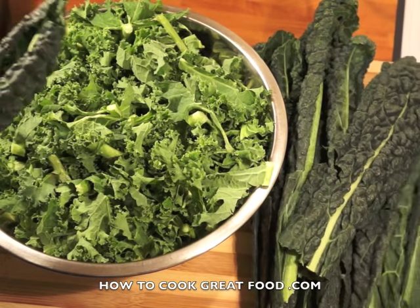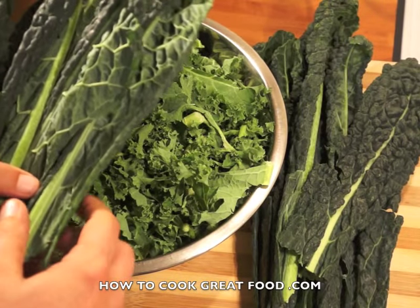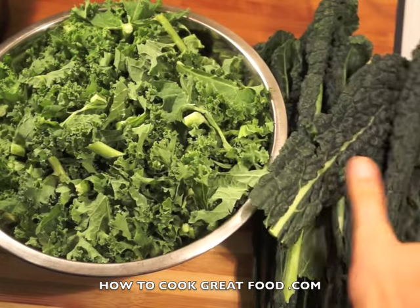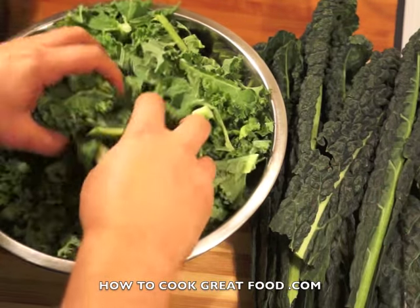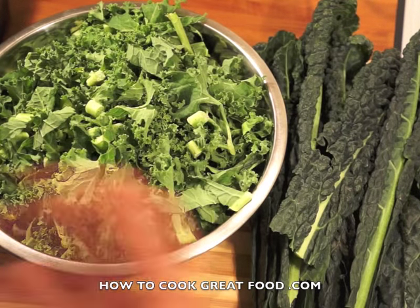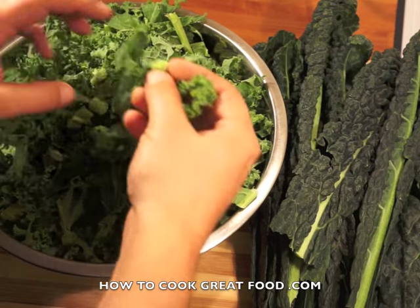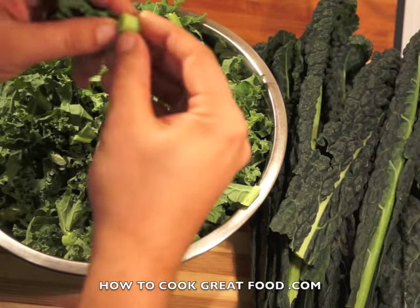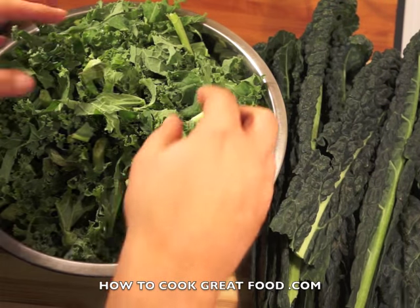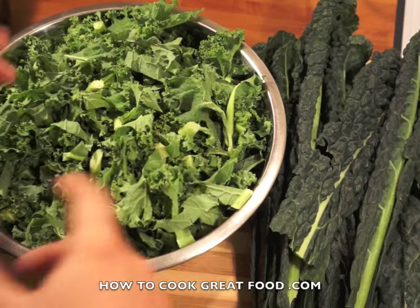We've also got here a slightly different variety called black kale or cavolo nero. There are a few different versions — this is the more regular curly one that you'd normally get. Both are really great and really simple. We've already chopped this up; I like to keep a little bit of the stalk in there as it tastes wonderful and cooks really well.